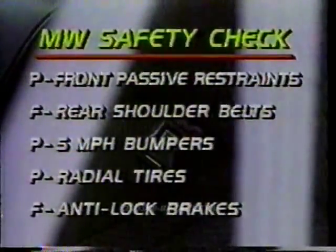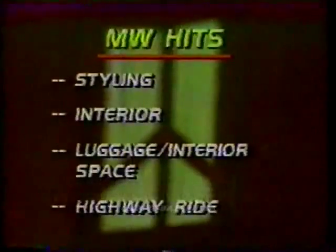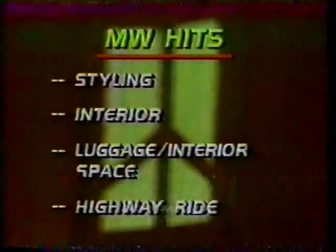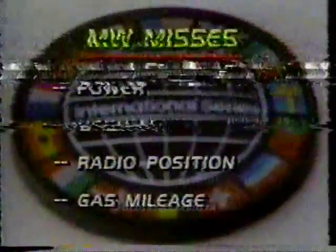It misses on rear shoulder belts and anti-lock brakes. Hits include the crisp, innovative styling, handsome and comfortable interior, generous room, and comfortable highway ride. Misses are a lack of horsepower, poor dash fit and radio position, and marginal gas mileage.